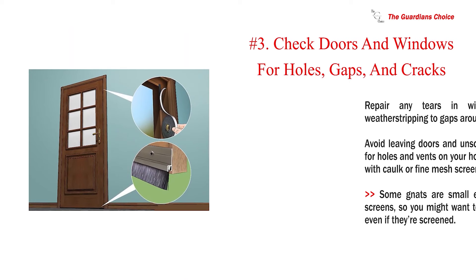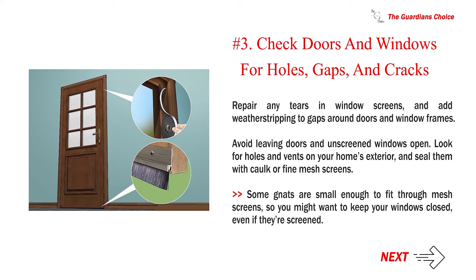Number 3: Check doors and windows for holes, gaps, and cracks. Repair any tears in window screens and add weatherstripping to gaps around doors and window frames. Avoid leaving doors and unscreened windows open. Look for holes and vents on your home's exterior and seal them with cork or fine mesh screens. Some gnats are small enough to fit through mesh screens, so you might want to keep your windows closed even if they are screened.